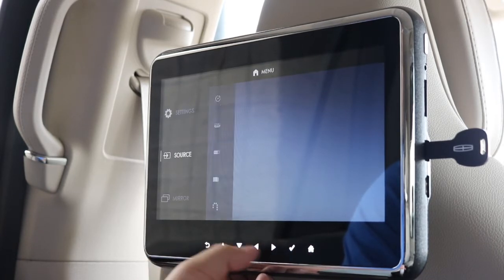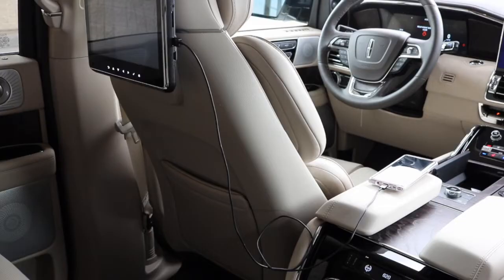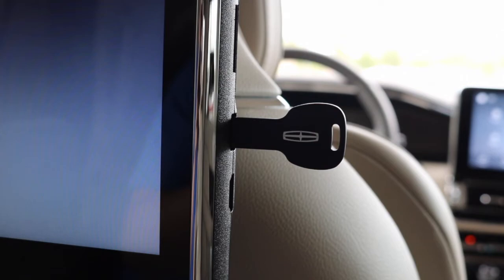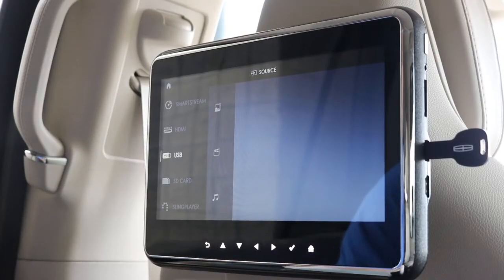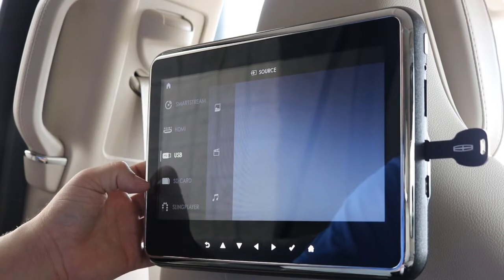If we go down to the source menu, you'll be able to see you have an HDMI connection, USB, or SD card. So yes, they got rid of the DVD player, but you'll have almost any connection option to watch whatever you want.